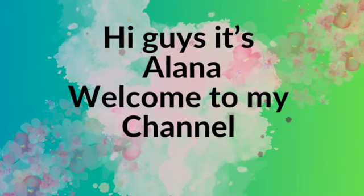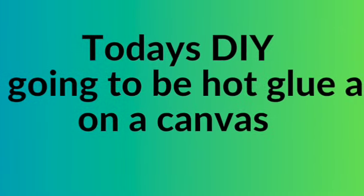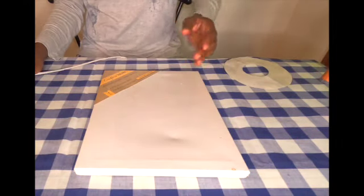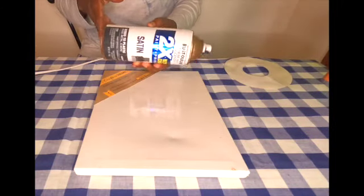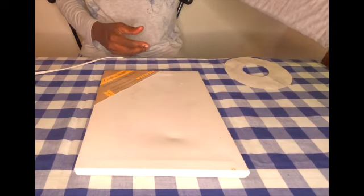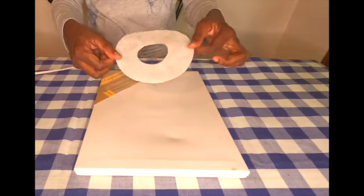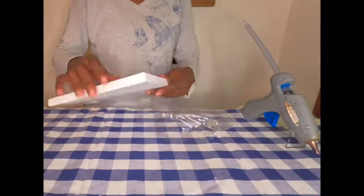Hi guys, it's Alana, welcome to my channel. Today's DIY is going to be hot glue art on a canvas. For this project I will be using an 8x10 canvas, a hot glue gun, black satin spray paint, silver metallic spray paint, and a circle doughnut shape that I cut out to use as a stencil.